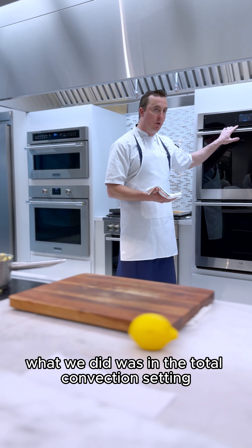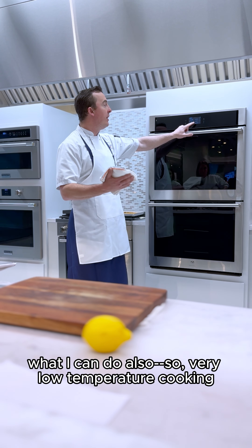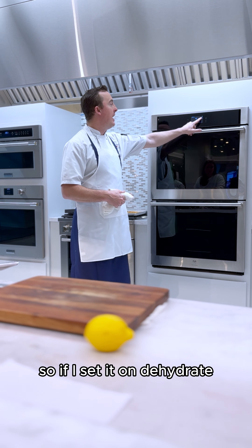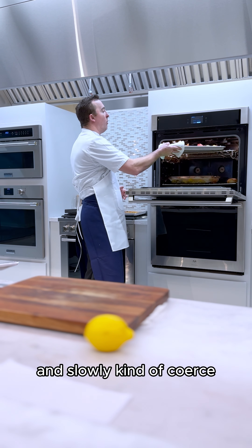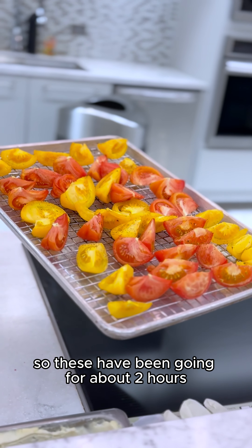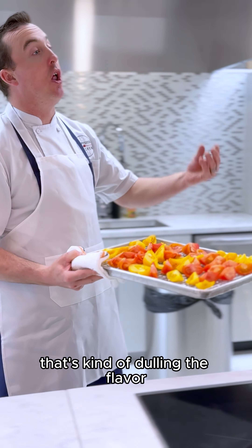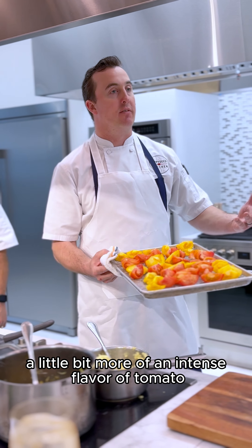So what we did was on the total convection setting — you can see I've got a lot of air to beat. I can also go down and do dehydrate. If I set it on dehydrate, I can drop the oven temperature very low and slowly coerce more and more flavor out of the tomatoes. These have been going for about two hours at about 145 degrees, with a little bit of salt, pepper, and garlic. Some of that water that's dulling the flavor will reduce out, and you'll get a little bit more intense tomato flavor.